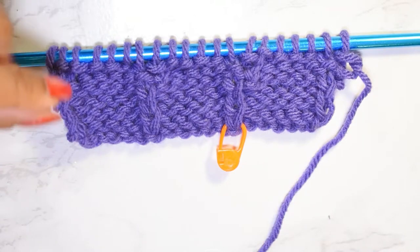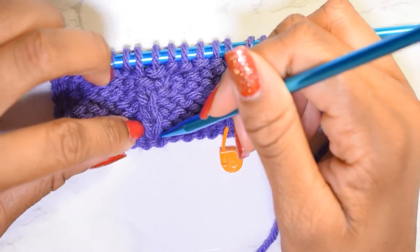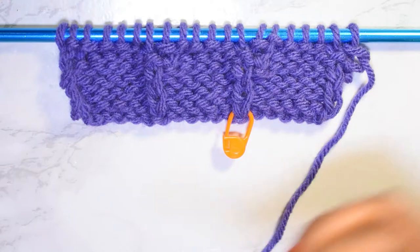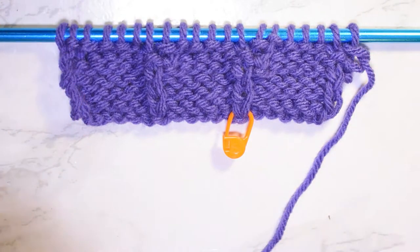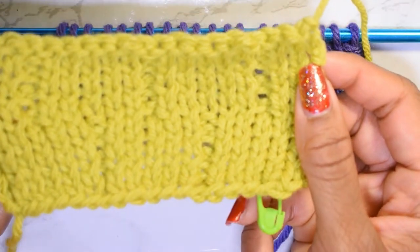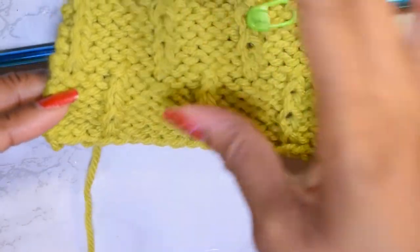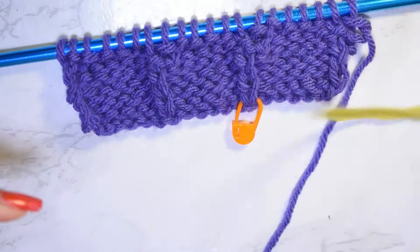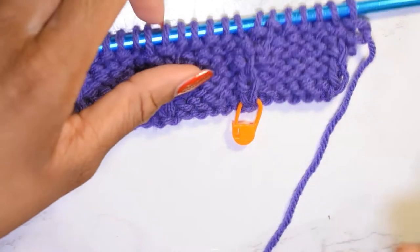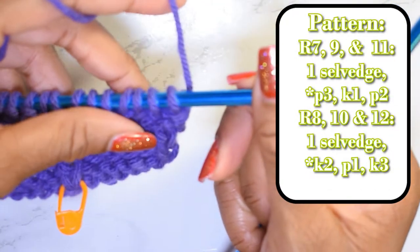Alright, so I got to row six and this is what you should have. You should have little lines of stockinette on the front. The back is like a wonky stockinette, and the front has these forthcoming lines of stockinette surrounded by garter. We're going to move on to the second half of the pattern. For row seven, we're going to do something slightly different because we need to make those offset little lines.